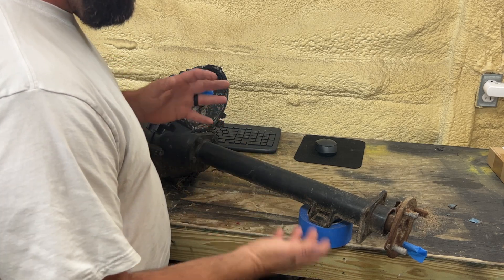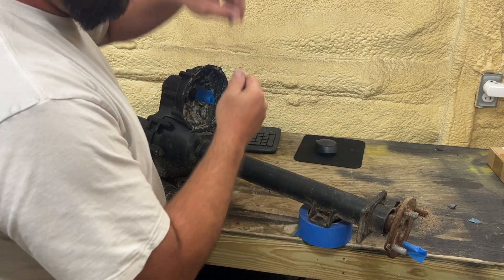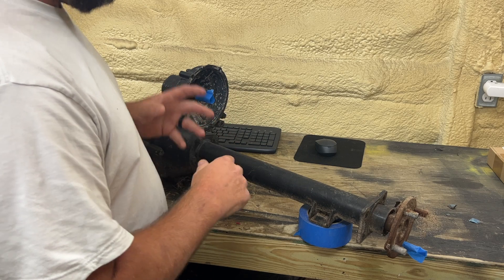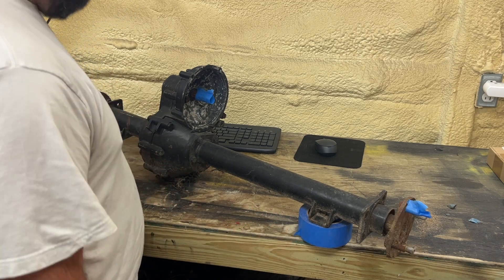It's just like a car or truck — on a car or truck it's a lot easier because you can just jack one side up, put a piece of tape on the drive shaft itself, and another piece on the wheel. Put the car in neutral, turn it, and see what the gear ratio is, then multiply by two as well.